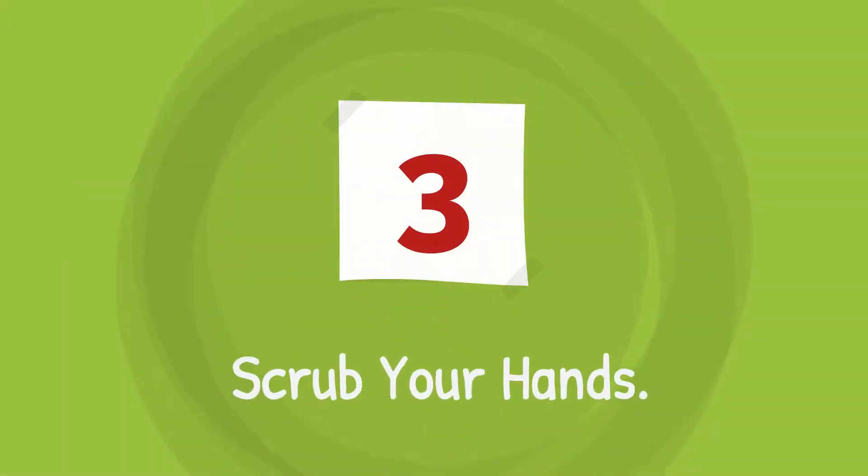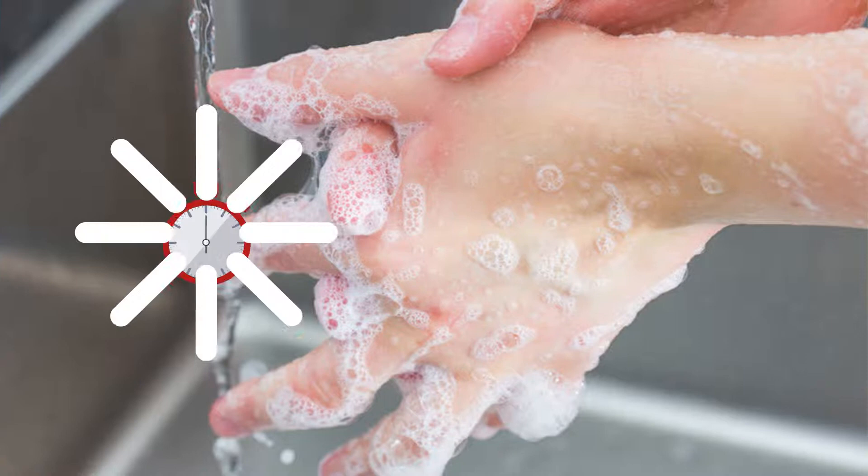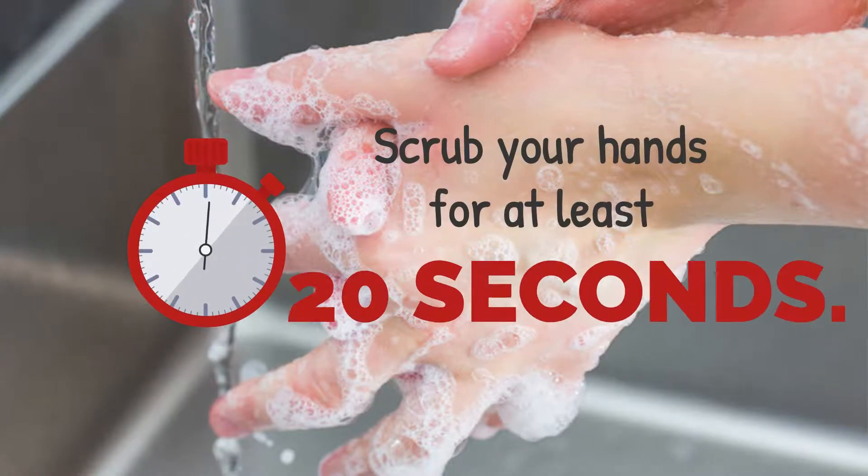Step 3 is to scrub your hands. How long should I scrub them? Scrub your hands for at least 20 seconds.